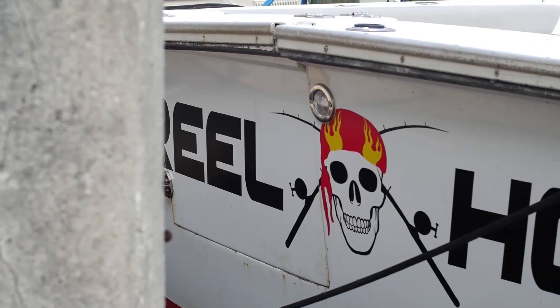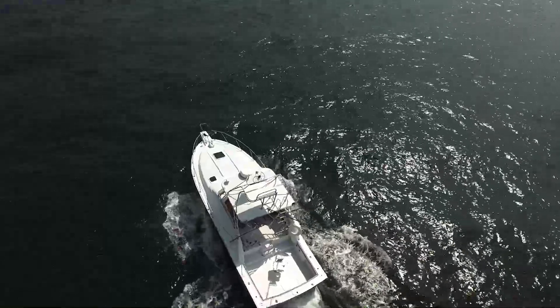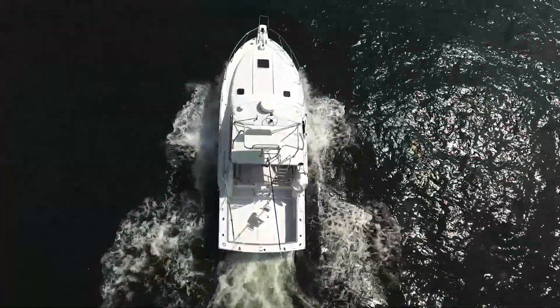She's a little charter fishing boat that we just repowered. The boat was used for charter fishing in the Carolinas for eight solid years — it's a summertime charter fishing boat. Now that we have it in Fort Lauderdale, we're using it more for family use.